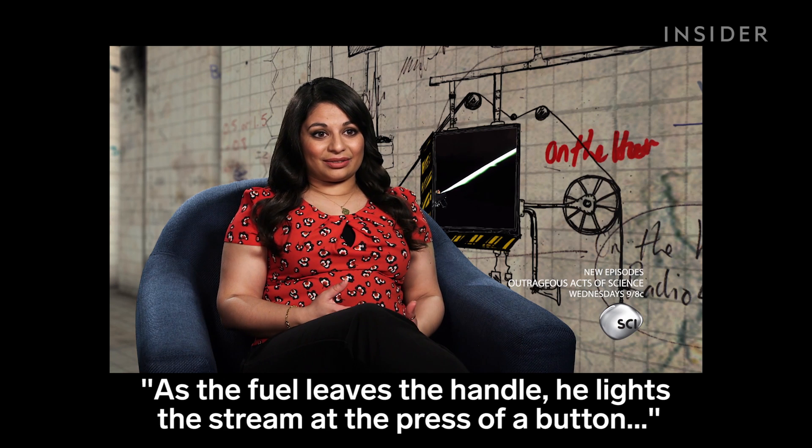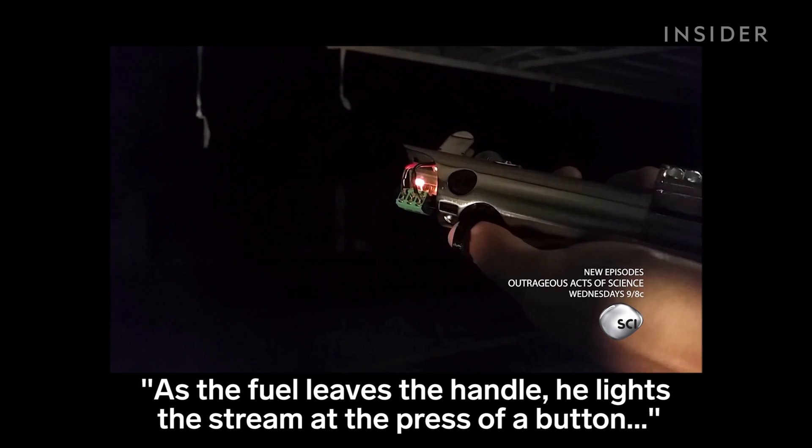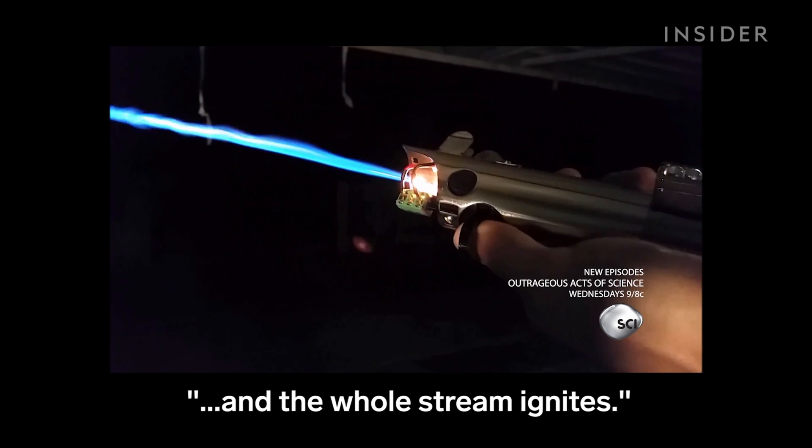As the fuel leaves the handle, he lights the stream at the press of a button and the whole stream ignites. We'll see you next time.